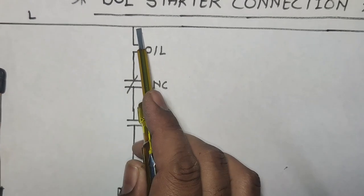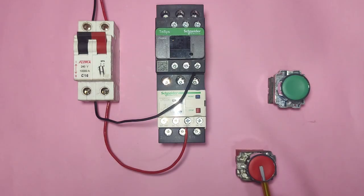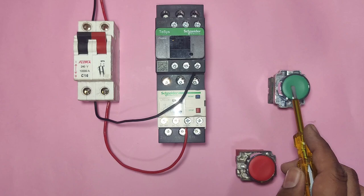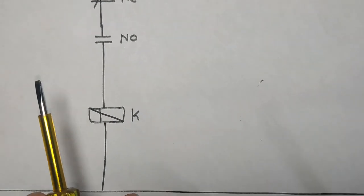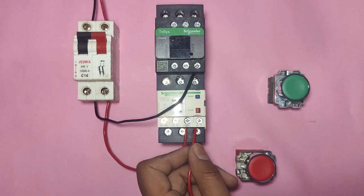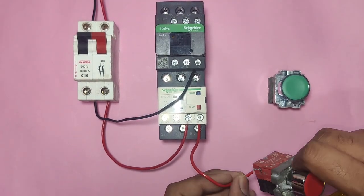The line wire first connects to overload relay NC point (95-96). The output of this NC connects to the stop push button, which is the red push button — its NC element. The output of this NC element connects to the NO element of the start push button. When you press this NO element, the contactor coil connects to complete the circuit. We connect one connector from the NC output of the overload relay to the stop push button NC element.